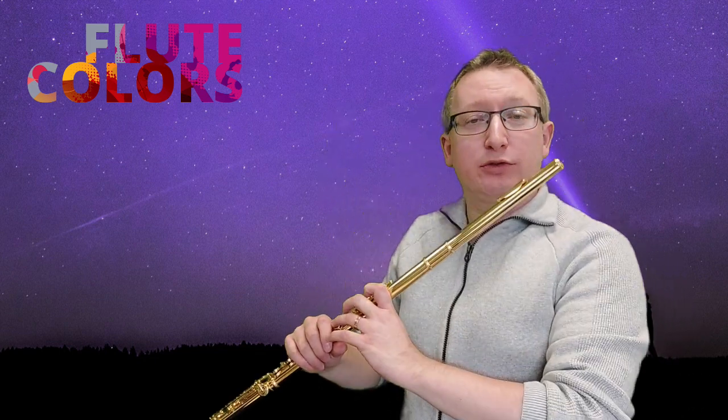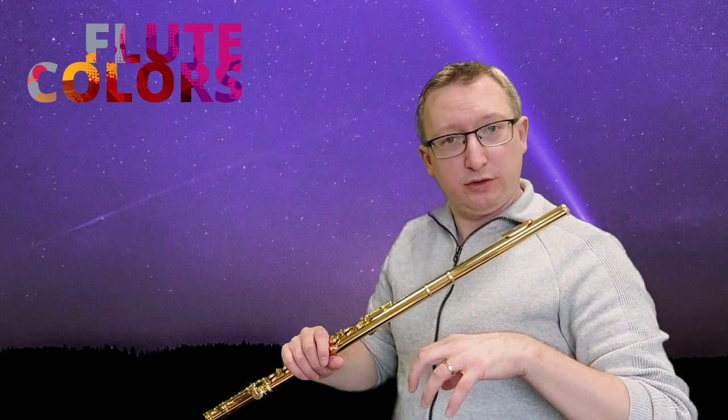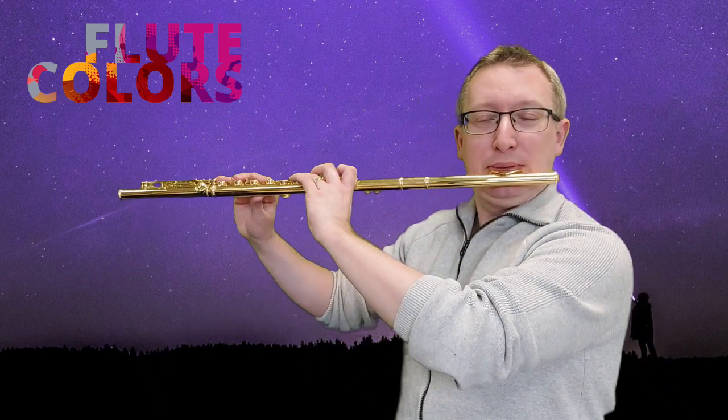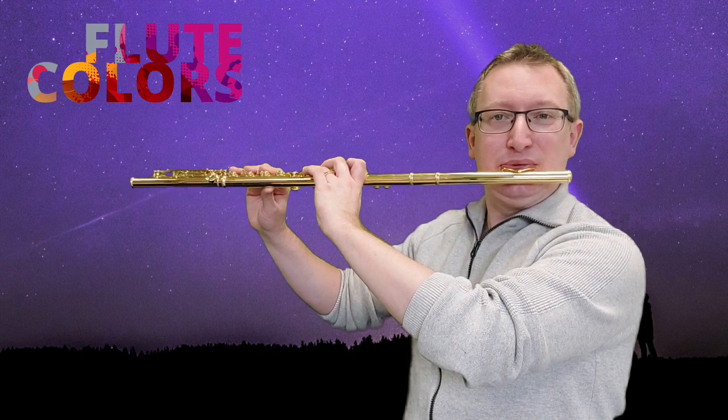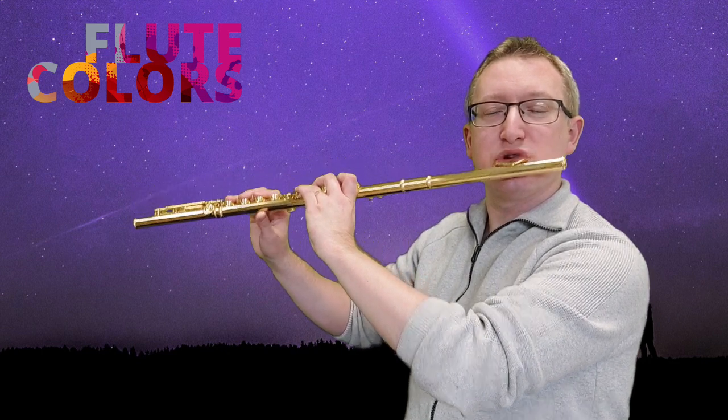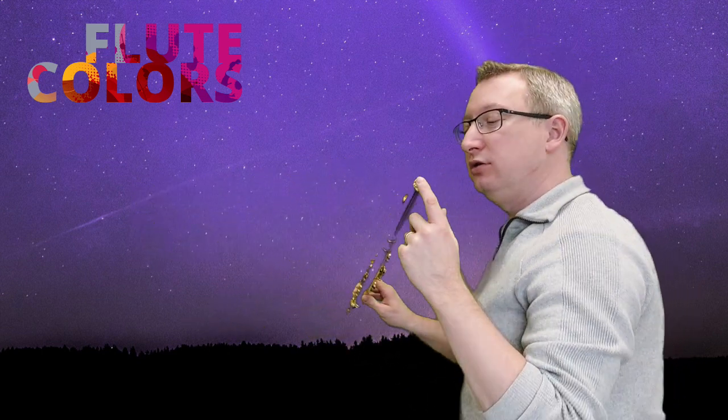At letter A, we start with traditional sounds. We start with a normal D and then we push away the flute with our lower lip. From the side, it looks like this.